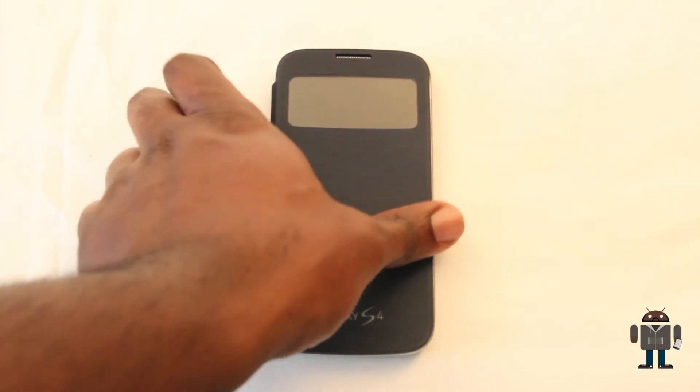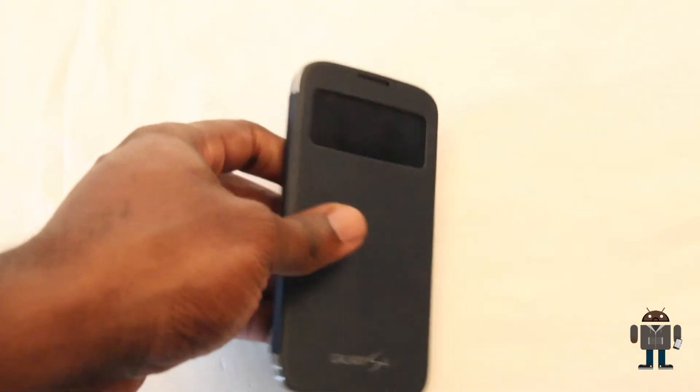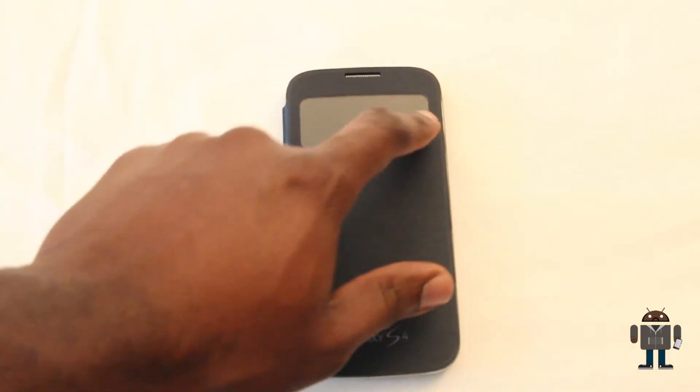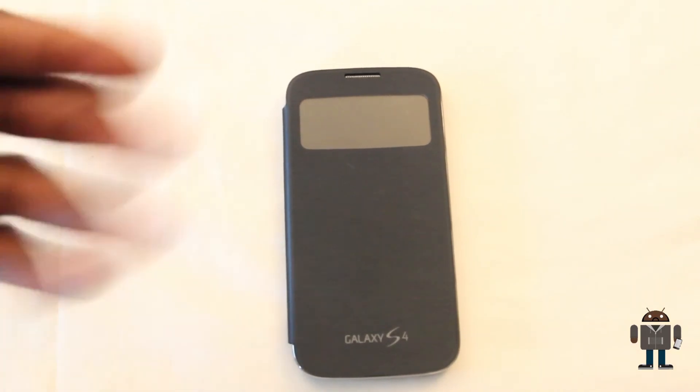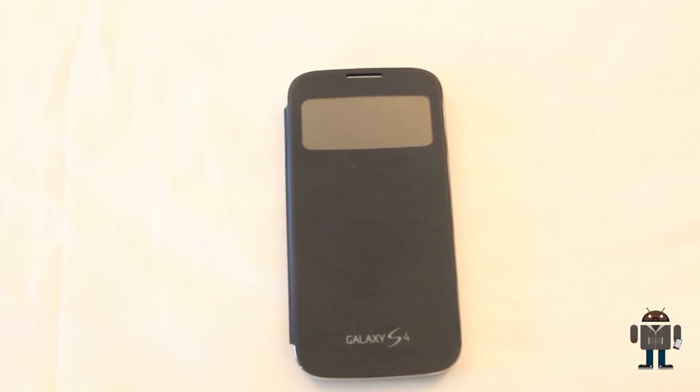So in closing, it's a great quality case. It has got a really nice feel to it and the additional functions that the window brings are a nice touch — kudos to Samsung on that. However, it would be nice to see that functionality a little bit deeper integrated into the phone software, so you could perhaps control the media player or something to that effect.